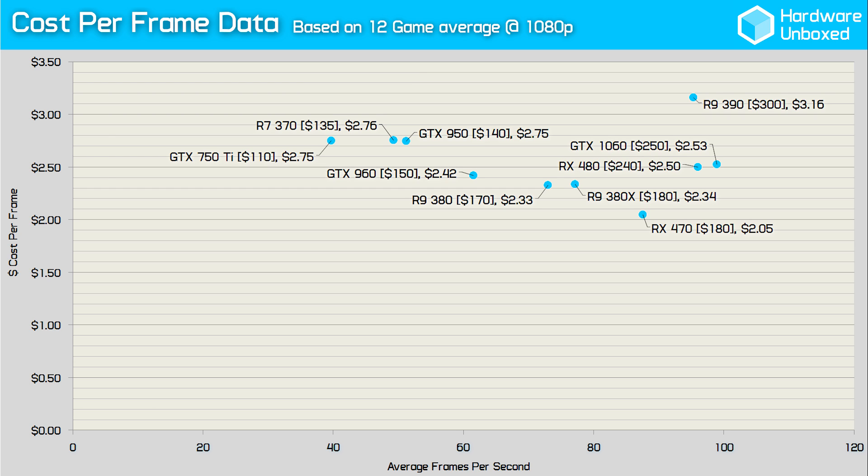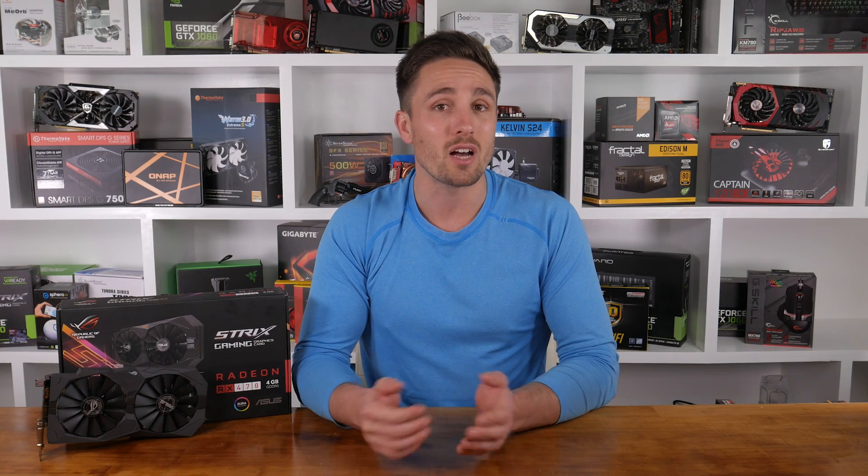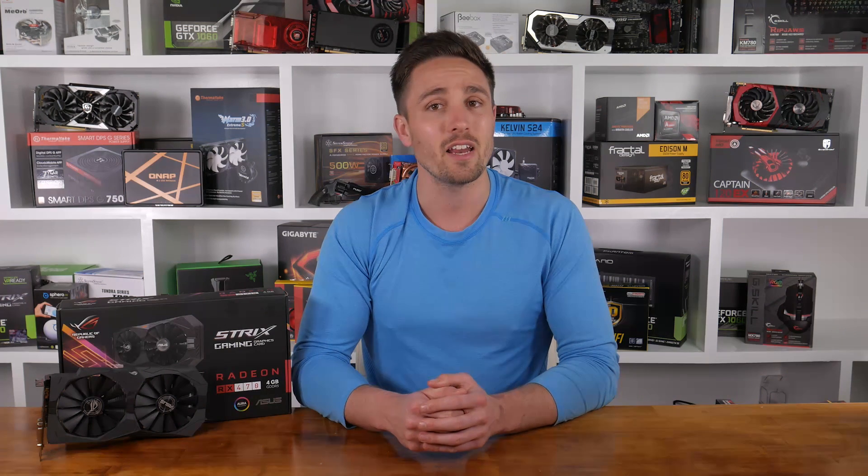The 380X was next best in terms of cost per frame, but the new 470 still wiped the floor with a saving of $0.29 per frame. So unless availability for the 470 is shocking, you use a high refresh rate monitor, or there's a large price discrepancy in your region, for 1080p gaming it seems like there'll be no better choice than AMD's new RX 470.